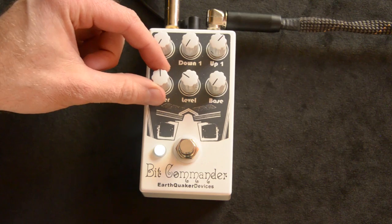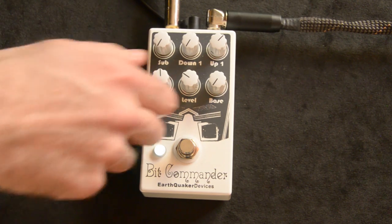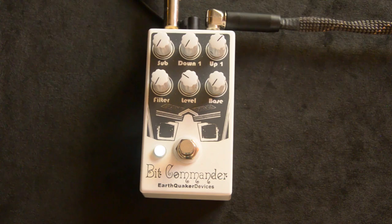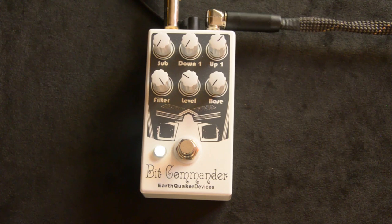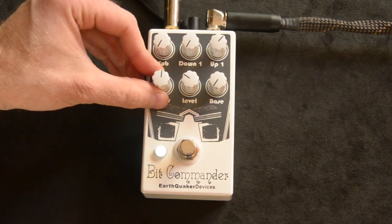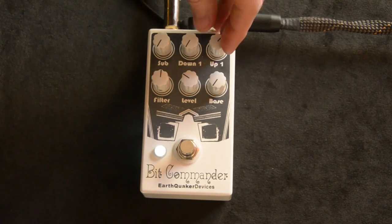The filter is basically like a tone control. Just kind of put it in the middle for this. So that's the up one.